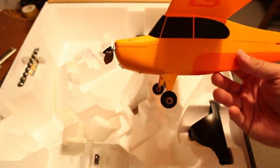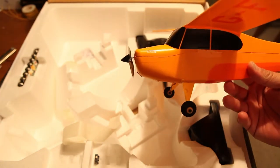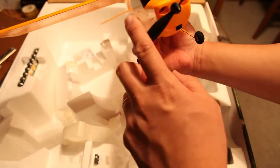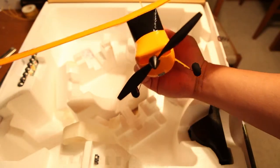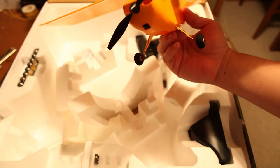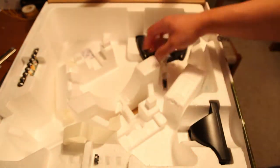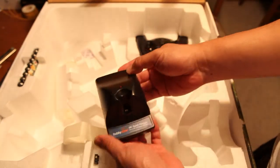You'll notice what's interesting is that the motor is actually mounted at an angle. That's done on purpose, just for ease of flight. It's kind of interesting because if you had to fine-tune that yourself, you probably would have never guessed to put the motor that way.